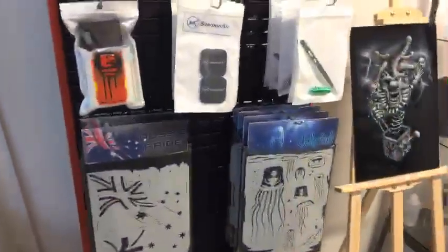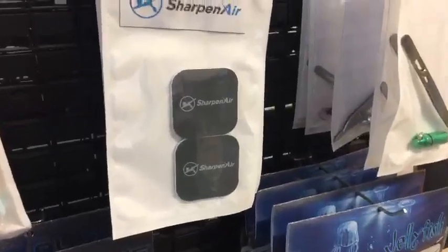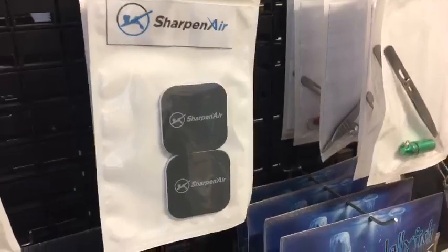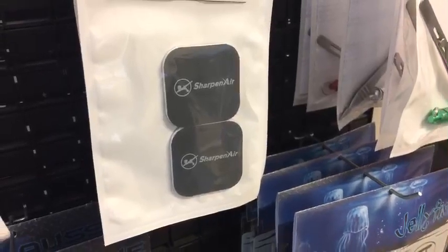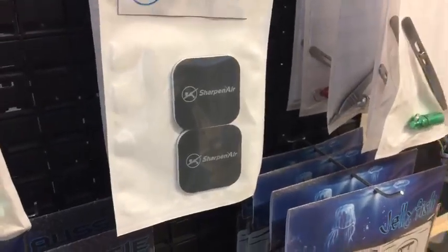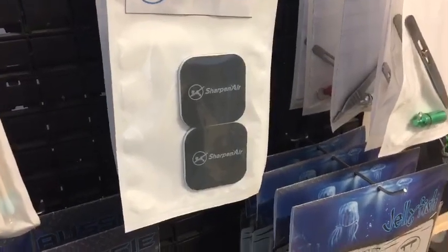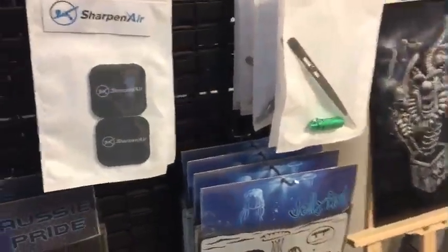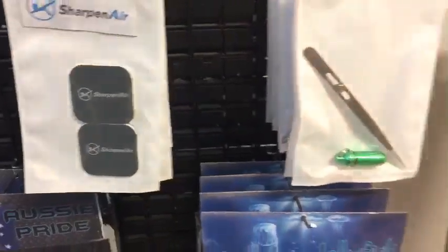These are the Sharpen Air polishing pads — they're 3000 grit and they look like a mini mouse pad. Basically, once you've finished sharpening your needle using the Sharpen Air device, which fixes a bent or damaged needle, you use these polishing pads to polish it after re-straightening and fixing it up.